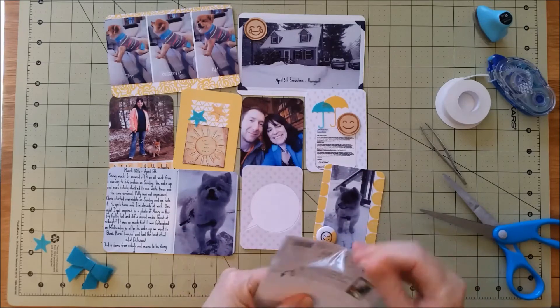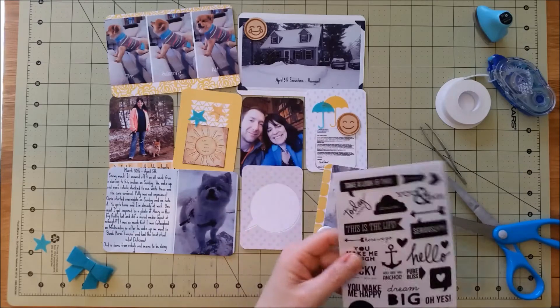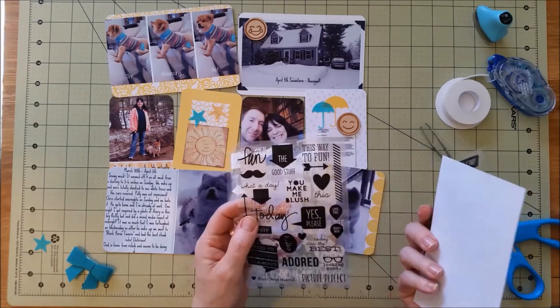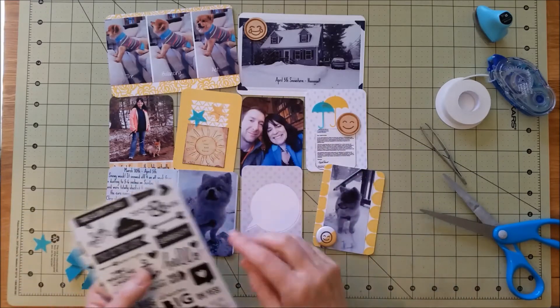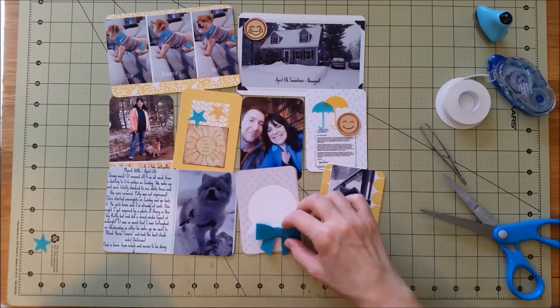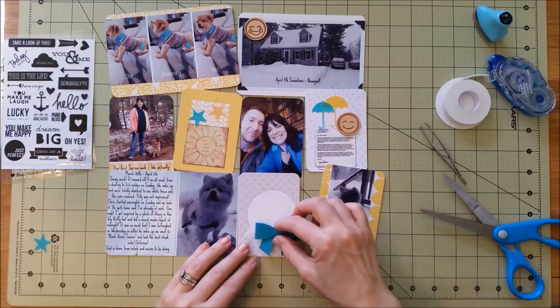These are amazing — they're like stickers that can go on your photos, or you can also put them on anything like paper. They're by Simple Stories and they are called DIY Simple Stories clear stickers. I really liked them — you'll see I use them a couple of times.